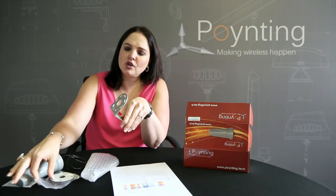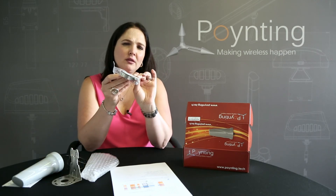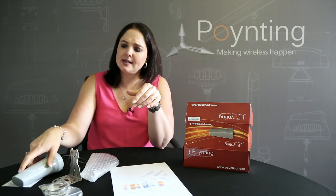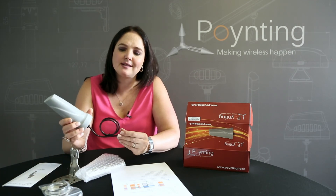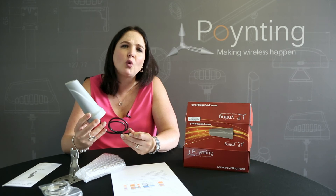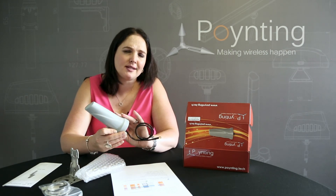We've also included an adhesive foam seal. This seal is so you can stick it onto a smart meter box. The antenna has an IP rating of 68, which makes it fantastic for waterproof and dust proof applications. It is foam-filled, so it will withstand all particles entering your antenna.